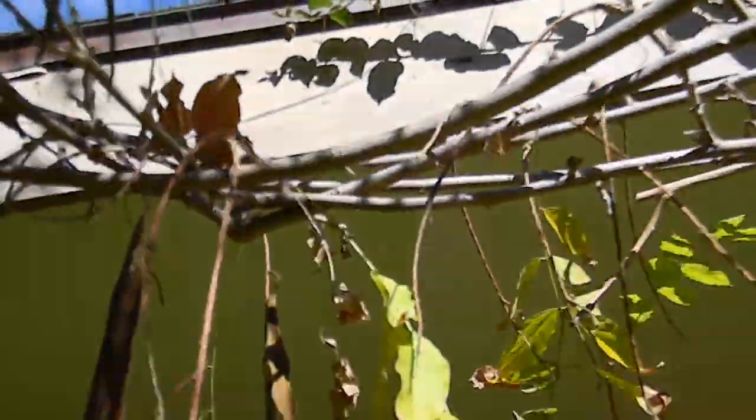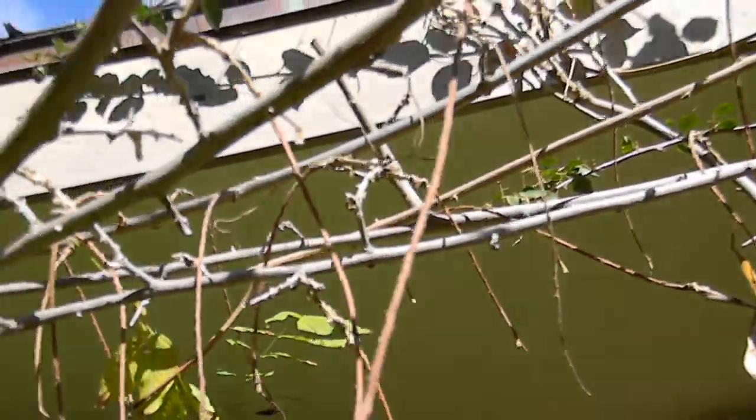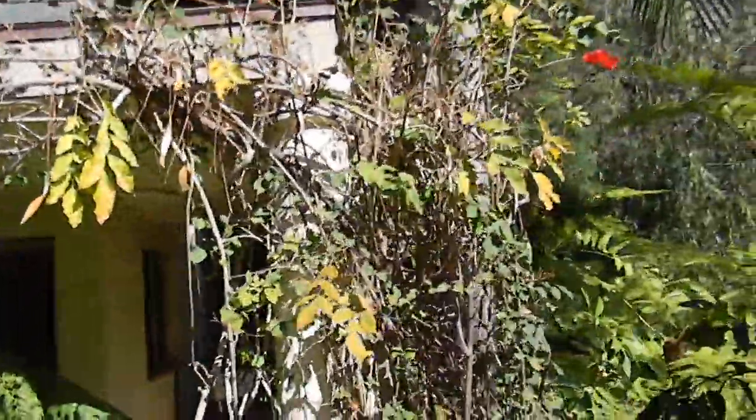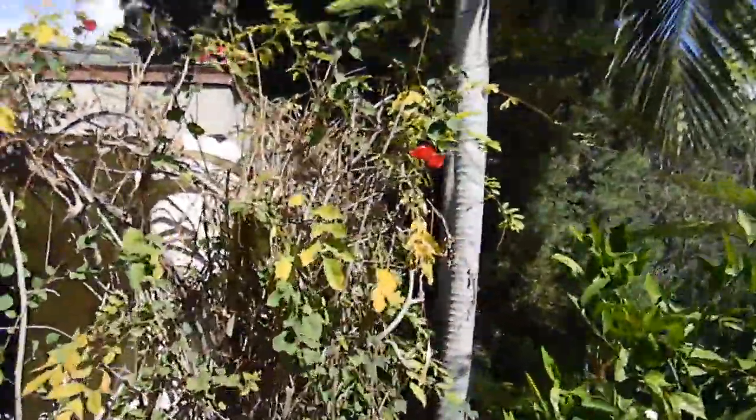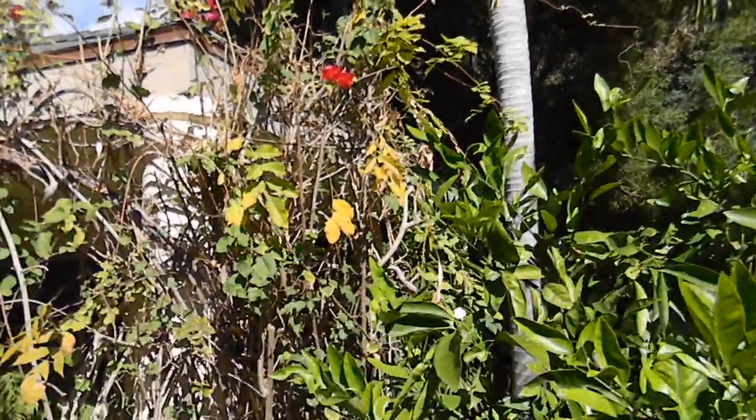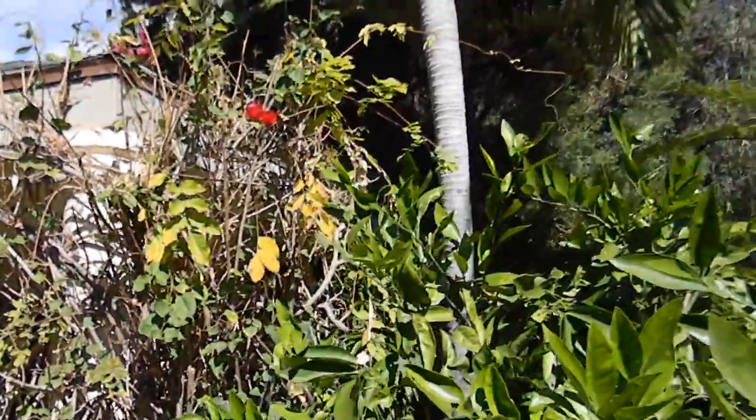Maybe add a support stake so it can develop a really strong arm here. That is, if you're going to keep it. There's just a little bit too much going on to have bougainvillea and wisteria together.